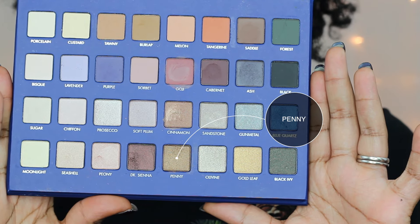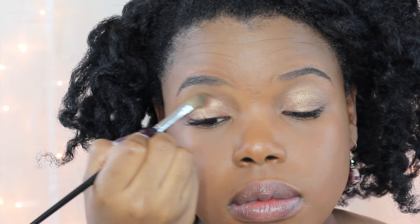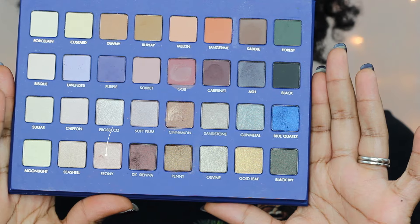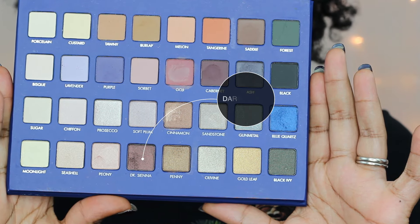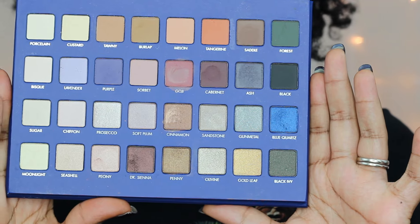On that same palette I'm hitting up Penny and applying that from the middle to the outer part of my eye. For the inner corner I'm going in with Peony, and then I'm going in with Dark Sienna to shade in the outer edges of my eyes.